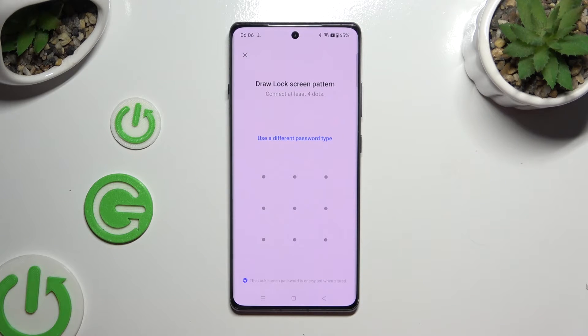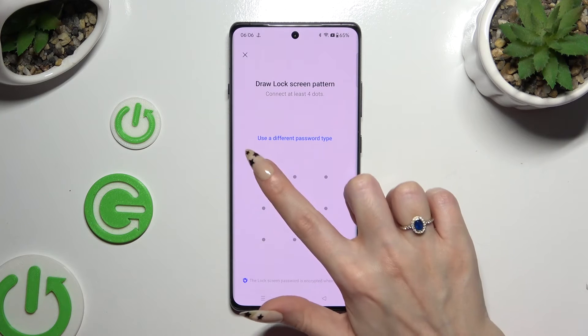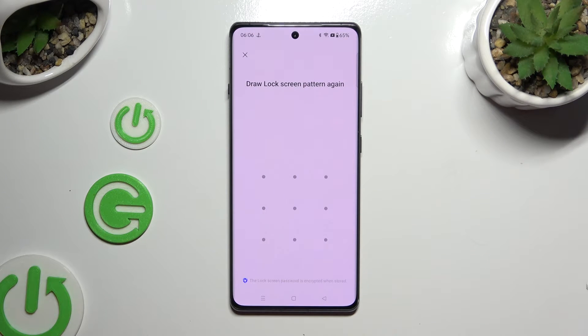Whatever you decided, once you've finished, create your lock-in method and repeat it to confirm it.